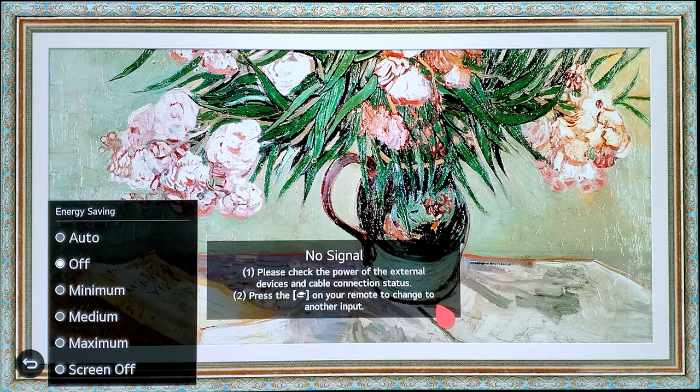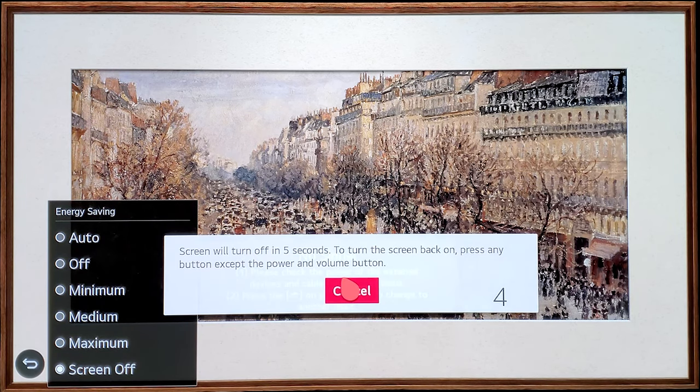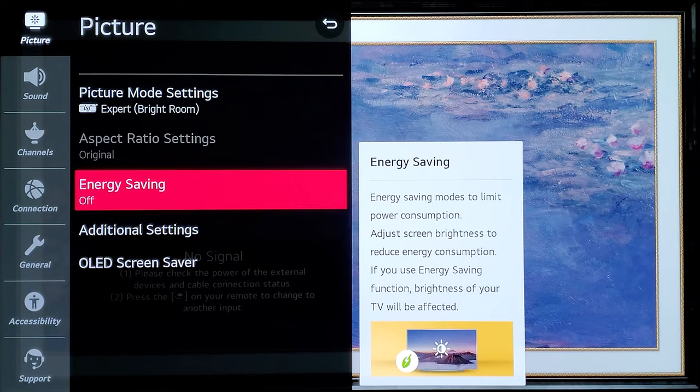My second tip is also in the same settings. If you're listening to audio — say Spotify — and you're worried about burn-in from a static screen, you can go and turn Screen Off. It takes about three to five seconds to turn off the screen but you'll still hear the audio. Press any button on your remote to bring the screen back, and your settings will still be off.